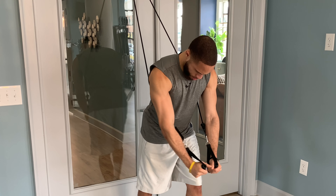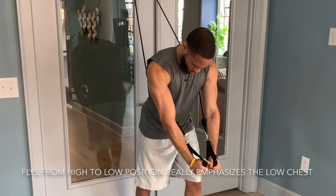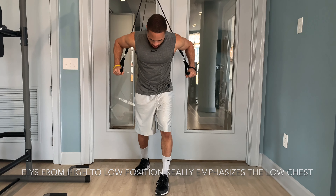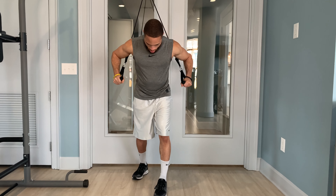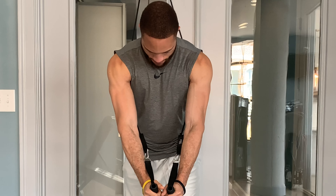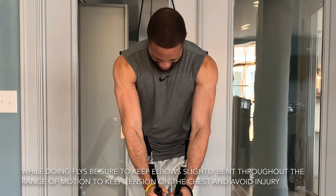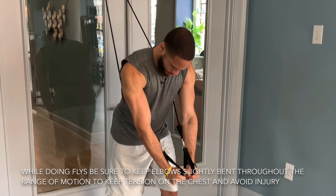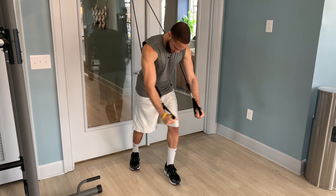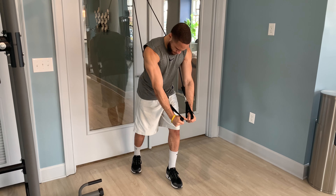The high-to-low version of the fly is going to really target the lower chest the most, but it will engage the entire chest — the lower portion just being what's emphasized. When performing it, you want to really engage your chest by emphasizing the contraction at the peak of the movement, and you want to keep your elbows slightly bent throughout the whole range of motion. That's what's going to help you keep optimal tension on the chest while doing your flies and reduce your likelihood of injury.